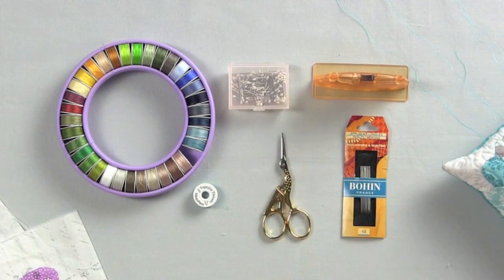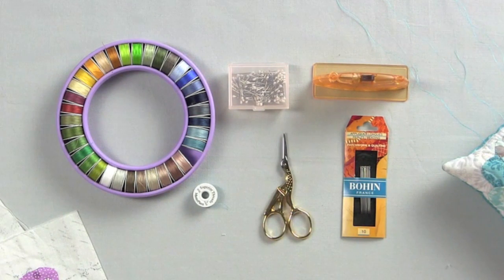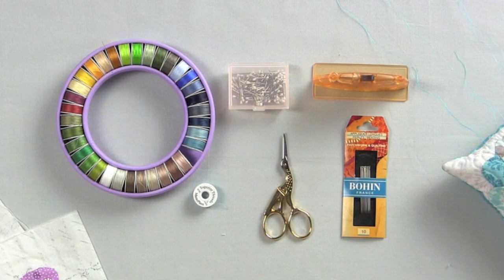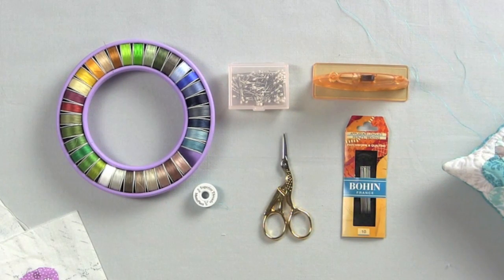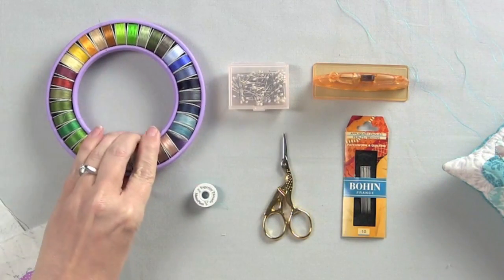You're going to want some applique pins because they're short and they stay out of your way. You'll also want a nice sharp pair of embroidery scissors to really get in close to your applique. I really like these Superior Threads Masterpiece Cotton bobbin spools because they're great to take on the go, and all the thread stays put in these bobbin sabers.